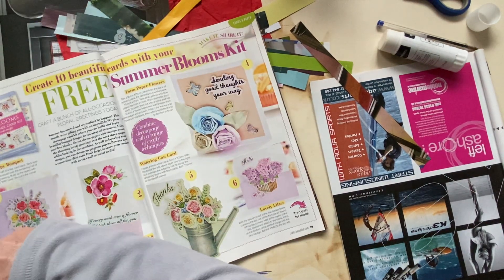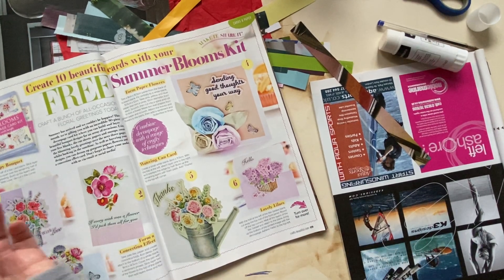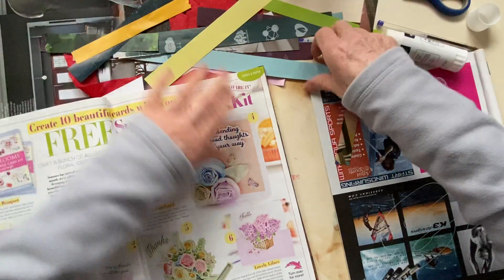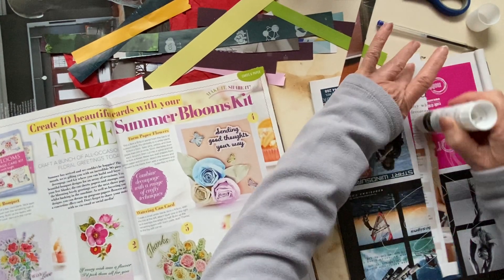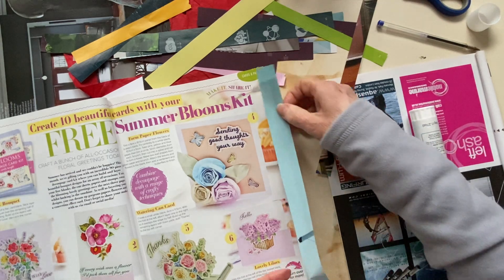I've got my fleece on again — it's a chilly day today. It's winter in the UK and it's always cold. I want another blue one now. I've gone light, dark, light, dark but it doesn't really matter. I've just cut strips from other magazines, so I am really using up my magazine stash.